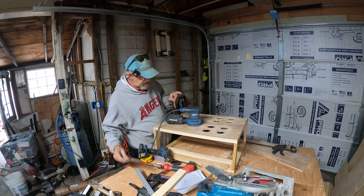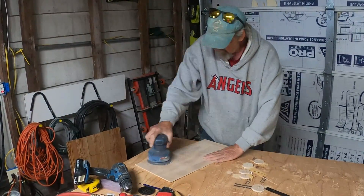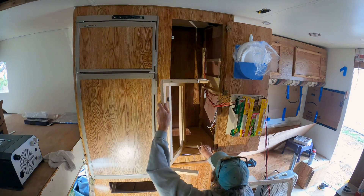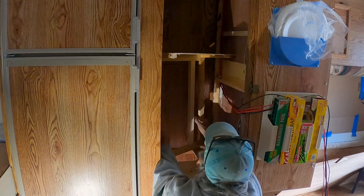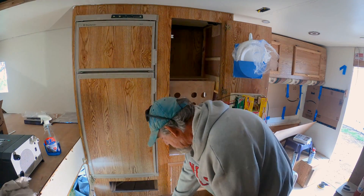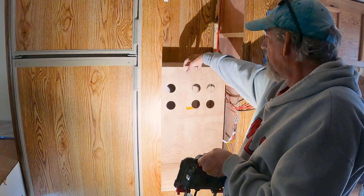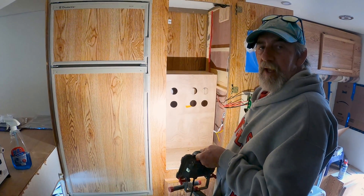We've got some sandpaper here — got to do some 150-grit on this real quick. All right, let's go test fit this. That's better — it's fitting pretty good in here. Until I'm ready to finalize the electrical, that's as far as I'm going with this, except I'm going to fill all these staple holes, fill this little tear here, and get it ready to paint.